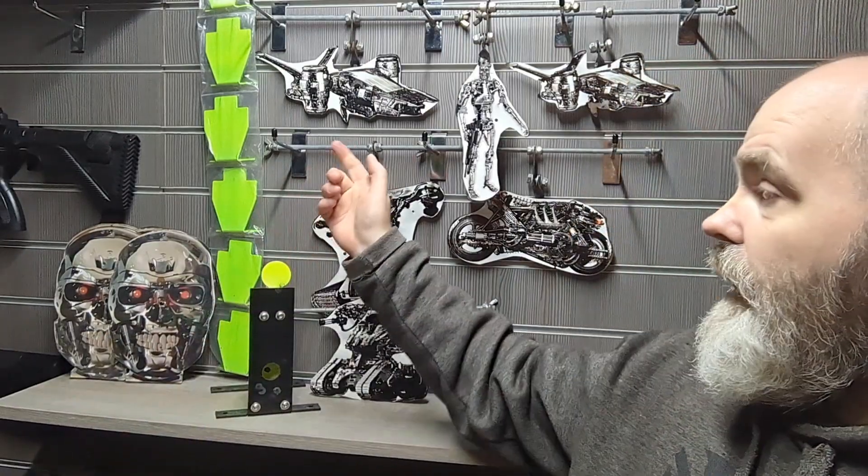Hi, this is Paddy from the UBC. As you can see, we've got a mixture of metal targets all made by Great Fun Targets. The Terminator styles are dedicated to the UBC — we gave them designs and Dan from Great Fun Targets made them for us.